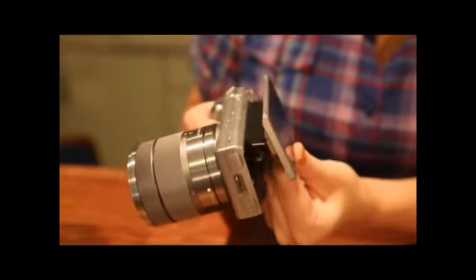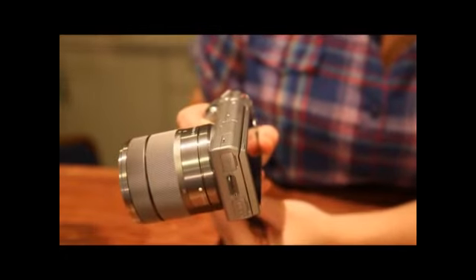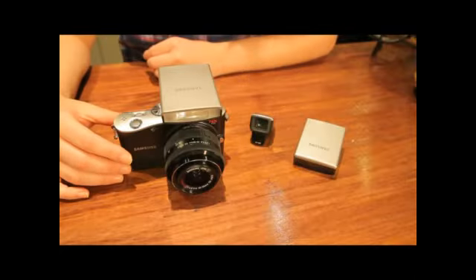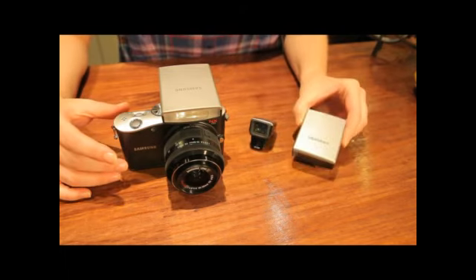The NEX5 has a tilting LCD, so you can use it to take pictures at high or low angles. But it is not fully articulating, so you cannot take a picture of yourself. Both cameras have many features: the NX100 can take time-lapse recording using a cable release, and it can mount an external flash, an EVF, and a GPS module. While the NEX5 can take panoramic photos and can also mount an OVF and external flash.